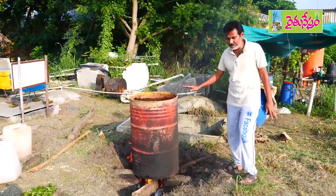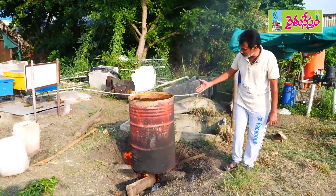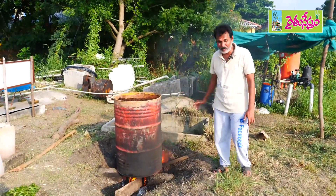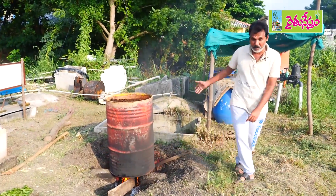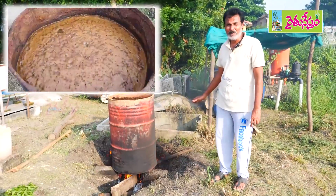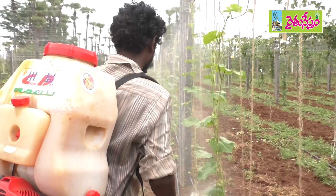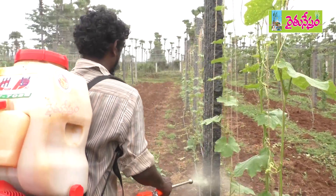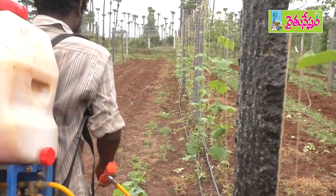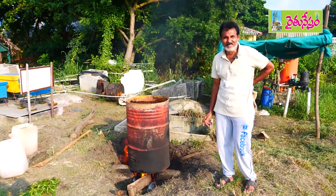After putting all these ingredients, we have to boil Agnashram like this. It will take at least 3 to 4 hours because around 200 liters of Agnashram is going to be prepared. After boiling, we have to let it cool for some time. After cooling, filter it and we can use it for spraying to control different types of pests. Depending on the crop age, in 20 liters of water, mix 500 ml to 750 ml of Agnashram to control different pests in all crops.